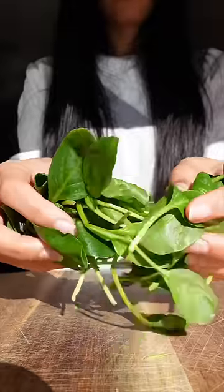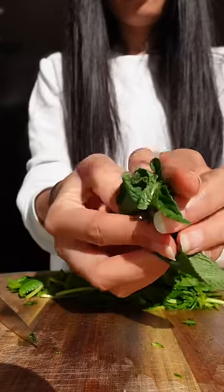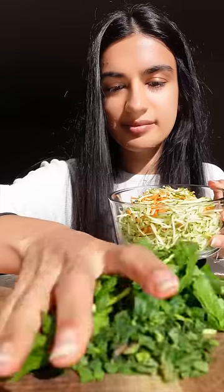Then I add it to a bowl. I get a handful of spinach and cut that up — you cannot tell at all that there's any spinach in this. Then I get a couple of mint leaves.